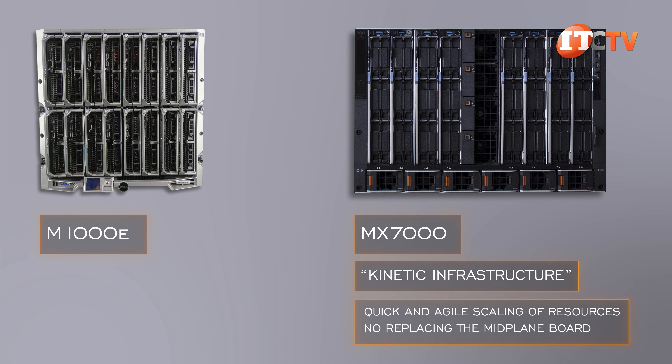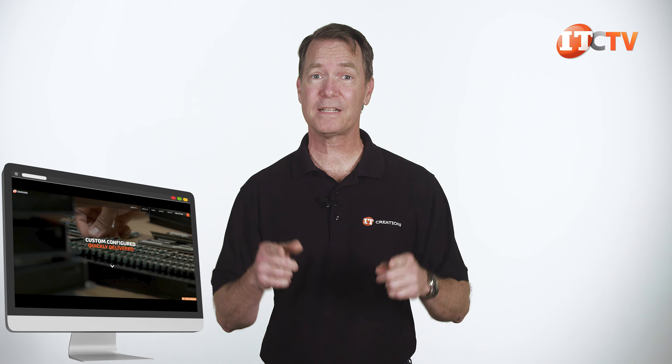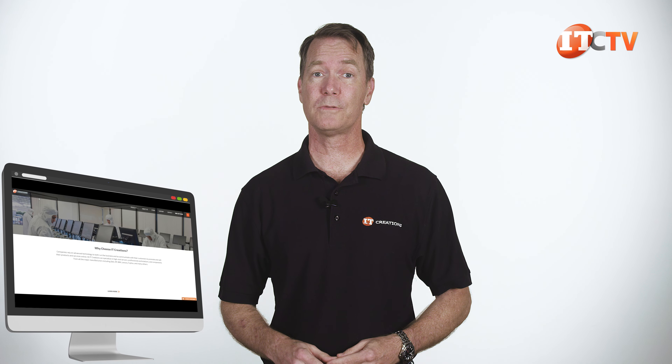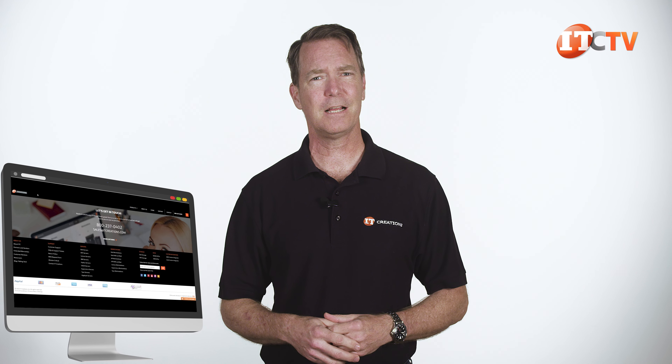Here are some direct comparisons between the two enclosures, the old M1000E and the MX7000. There are some similarities, like the same number of I/O modules, same number of power units, and power draw, but that's about it. One of the main differences on the MX7000 enclosure compared to the M1000E is no mid-plane, which was also one of the limiting factors on the M1000E.